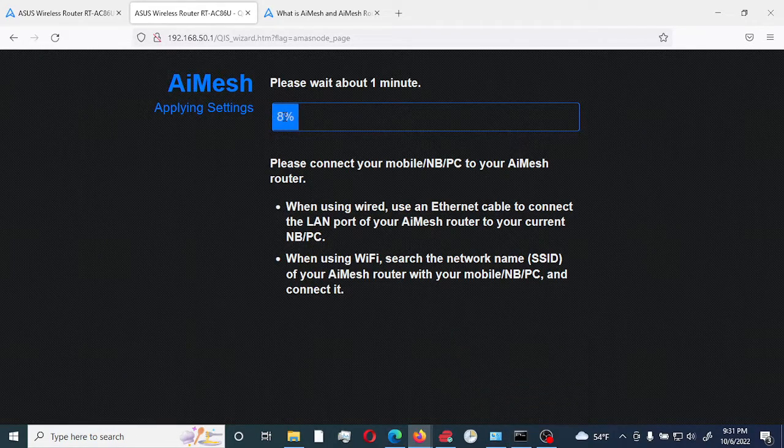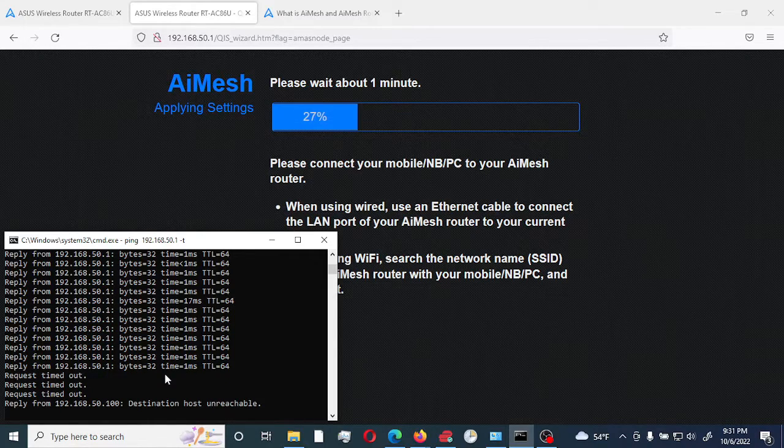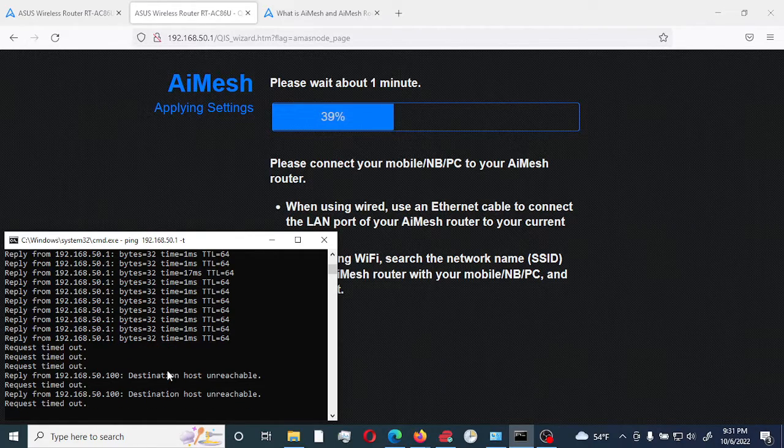Right now it's resetting and rebooting the node router. I have a continuous ping running so I can see when it becomes available to reconnect. Once it comes back up, it's going to go into a standby mode where it will be discoverable by the main router. We'll give it a minute to reboot, reset itself, and enter standby mode.